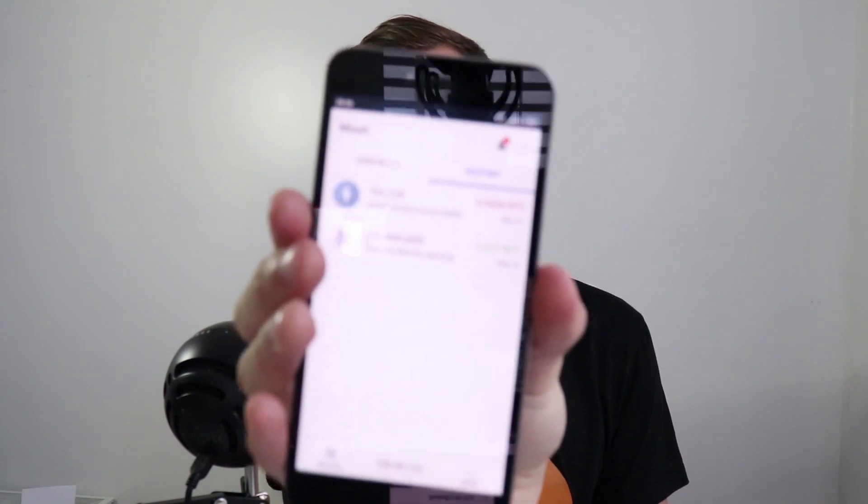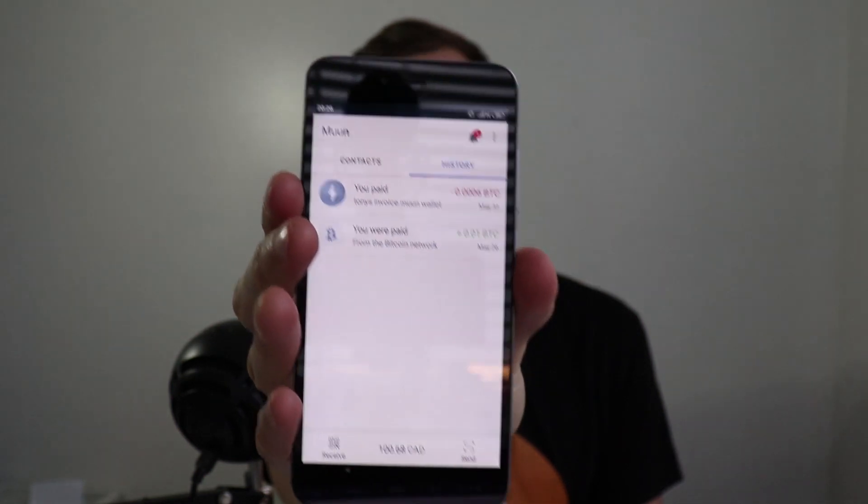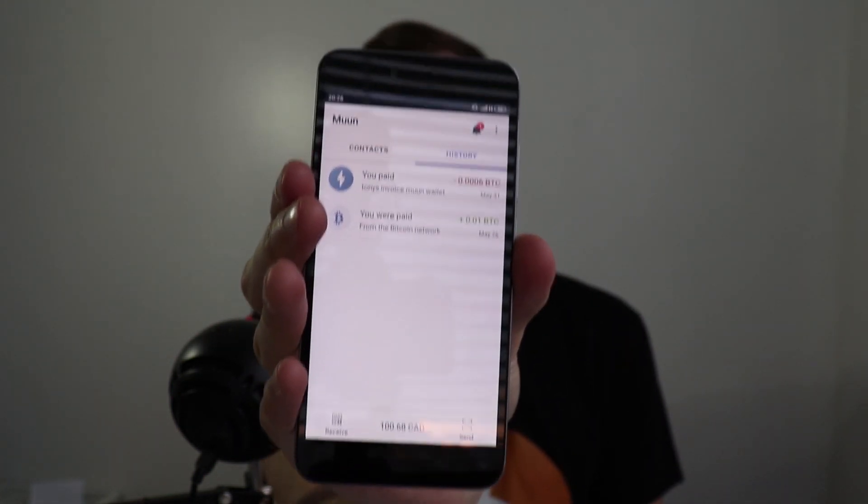Hi, I'm Tony from the Explore Crypto Channel, and in this video we will explore Moon Wallet, which is a multi-signature Bitcoin wallet and non-custodial Lightning Network wallet based on Submarine Swaps.